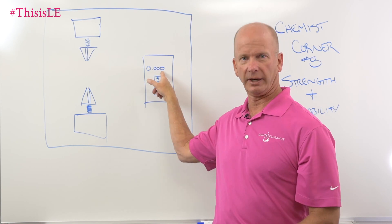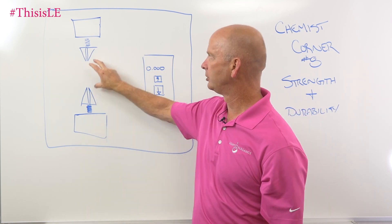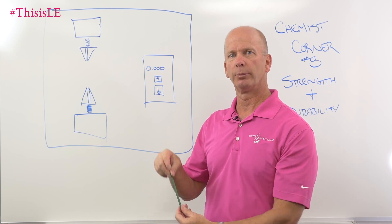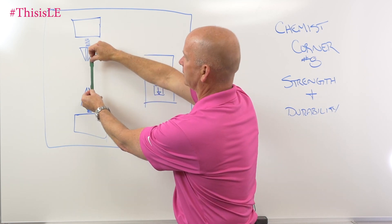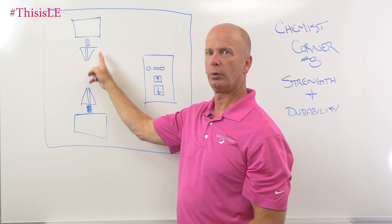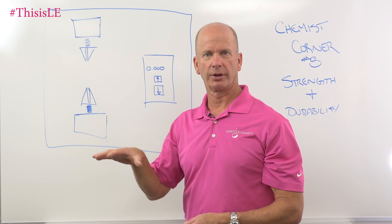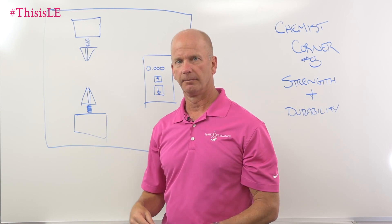The Instron tensile elongation tester has a readout that measures either grams, pounds, or ounces, depending on how sensitive you want to make it. It has two clamps — one clamp goes up, the other stays stationary below — and it clamps a specimen inside those two clamps and pulls on it. When we do our test, we'll put our specimen in, push the up arrow, and the clamp raises up. The load cell measures the amount of force, compression, or weight — it's kind of like a scale attached to a base unit — and then it'll stretch.